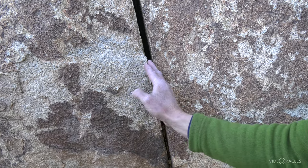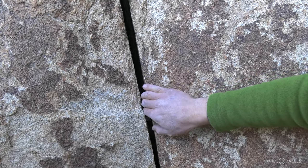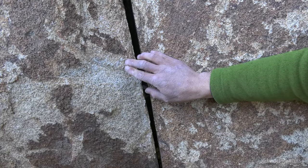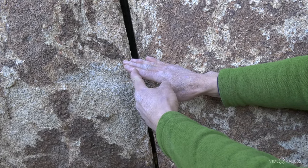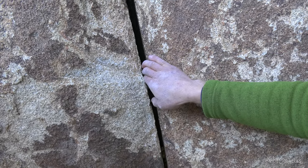As the crack widens just a little bit, I'm going to turn thumb down and start putting my stronger fingers in. That is a killer finger lock. I am trapping just the first knuckle of my strongest fingers in there and I can really hang on that knuckle.